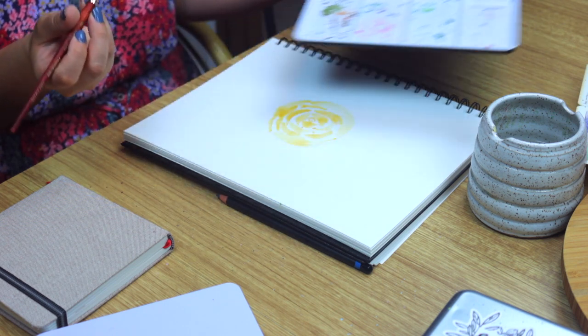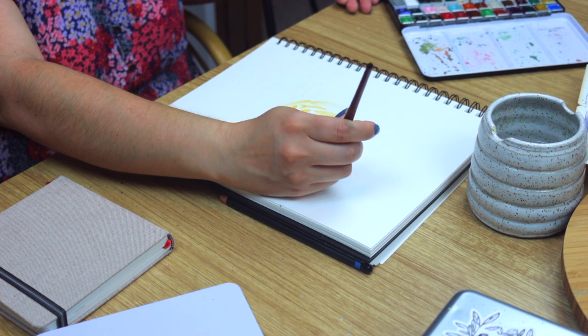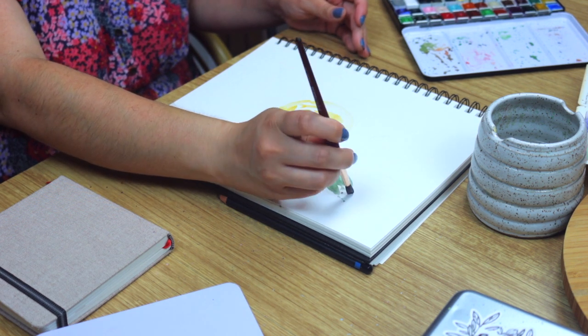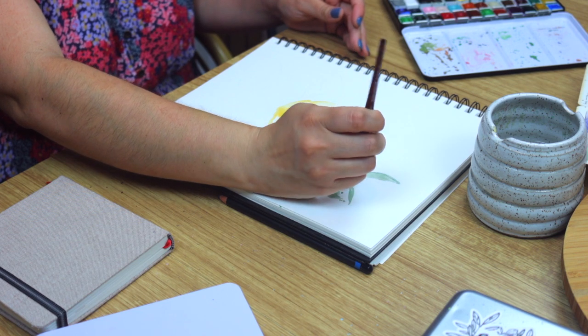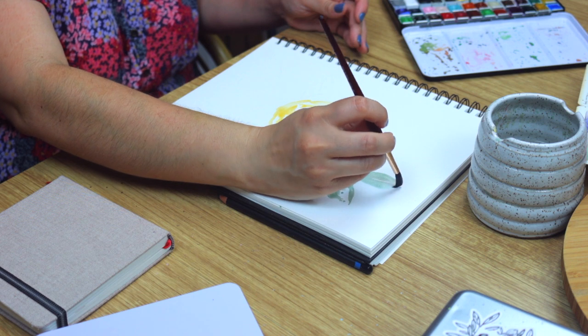This is one of my favorite colors to use for leaves. It's Forest from Playful Pigment — it has a big dimple in the pan so you know I use it often. I'll share links to everything I'm using down below in case you're interested in checking out some of the products and adding them to your supplies as well as supporting some amazing handmade makers.